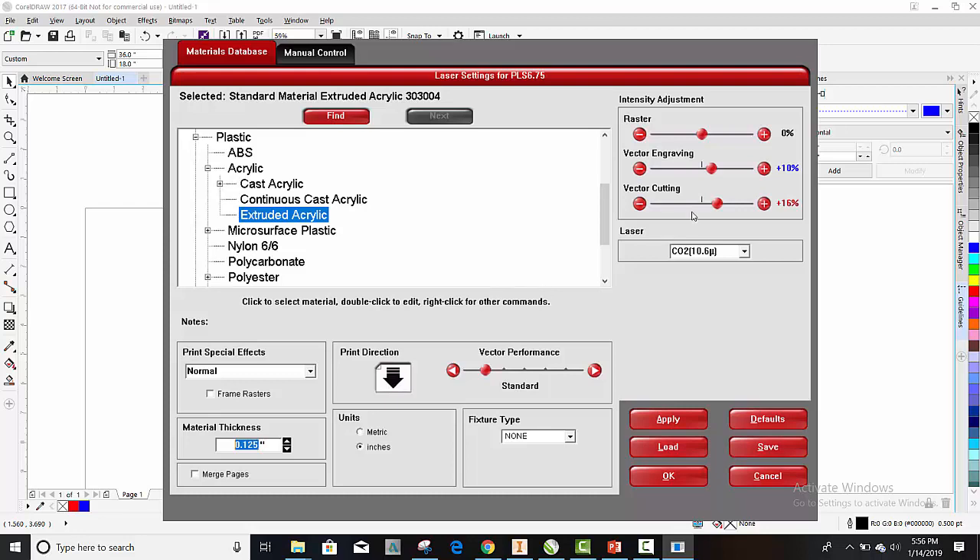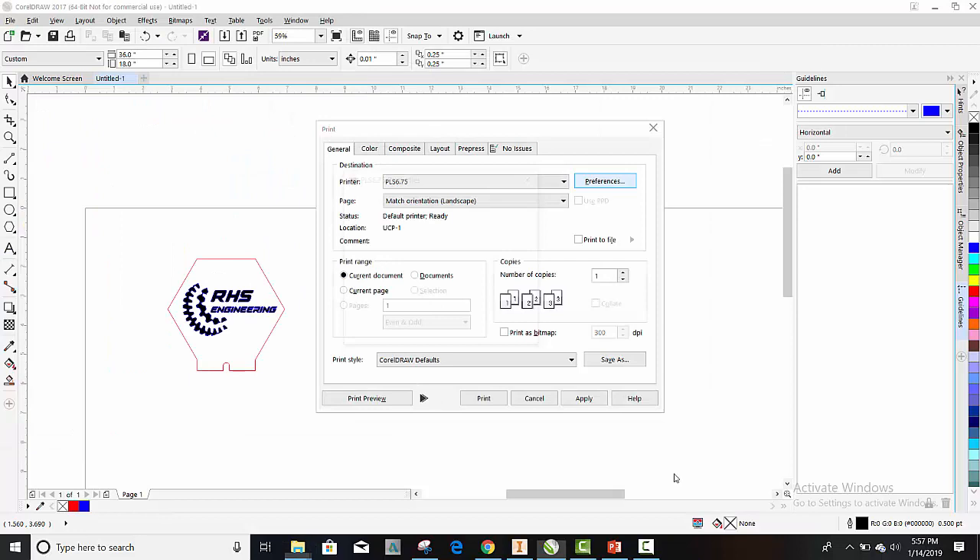Some of the things I like to do is crank up the power a little bit on my vector cutting so it will cut the plastic. And then for the vector engraving or etching, I like to make that blue outline a little more bold and stand out compared to the raster. The raster is just the fill. I'm going to hit Apply and OK. And then Print.